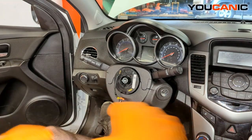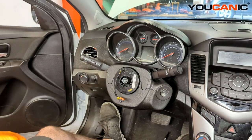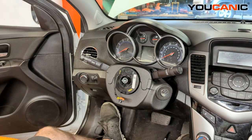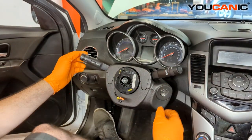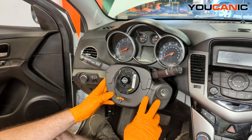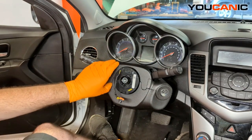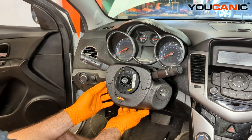We've started by removing the center airbag inside the steering wheel, and we've removed the steering wheel itself. Now we have to remove a couple more covers to gain access and remove our clock spring unit for replacement, or to remove it if we're replacing our combination switches — the switches for turn indicators and also the windshield wipers. We still want to keep this in a good central upright location. The bottom cover has one 7mm bolt right in there.